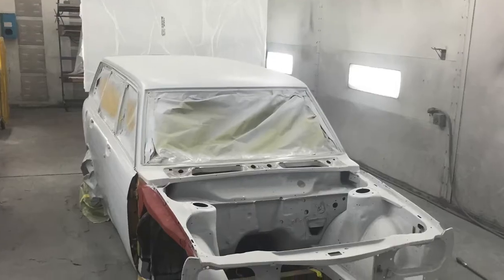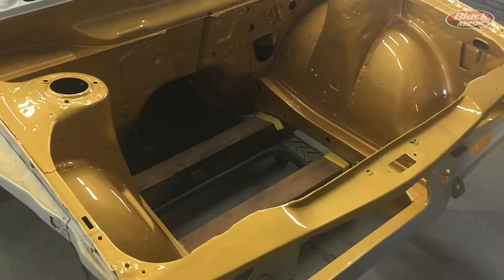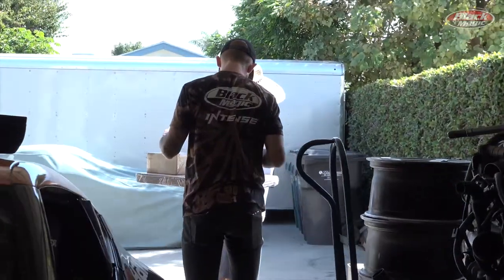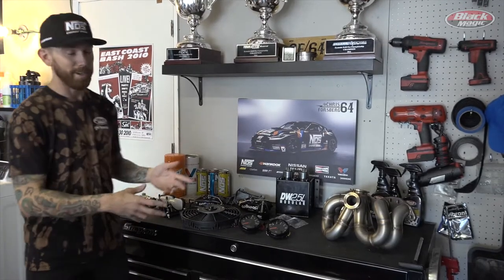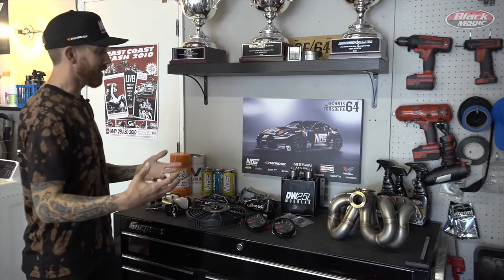Even though the wagon is out at Sam's Autoland getting a fresh coat of paint, there's still a lot going on back here in the garage. We have boxes coming in literally two times a day dropping off all these amazing parts, and these are some of the more exciting parts I wanted to show you guys — things that are going to help us update this chassis and make it the awesome daily driver it's going to be.